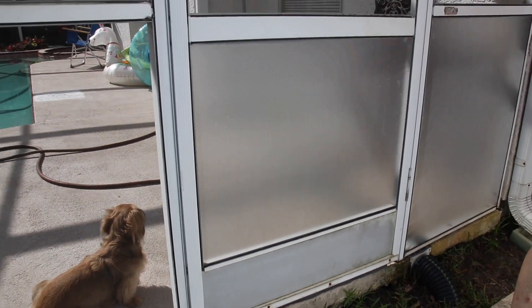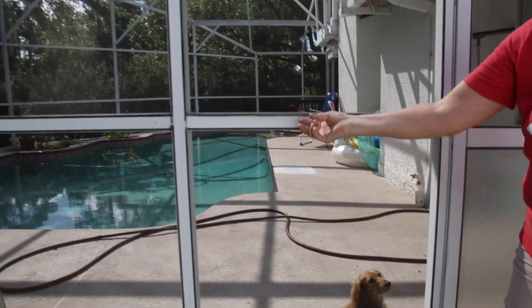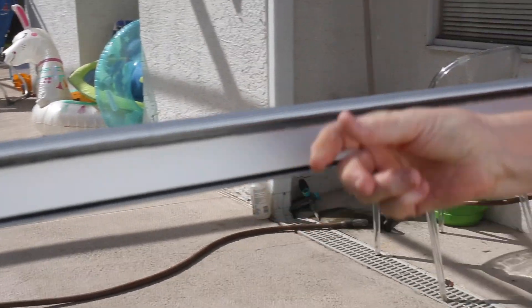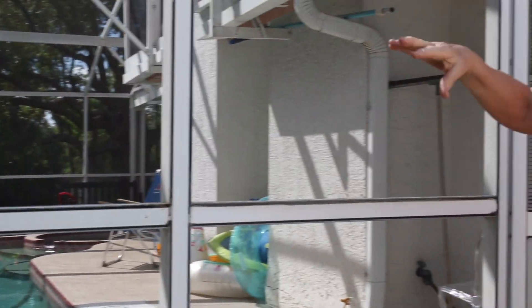I needed to get it replaced because all kinds of dirt and debris was coming into the pool area. I called the screen company and got a quote to replace it, as well as a number of other screens. Here's one right here that needs to be replaced because the spline has come out — you can see this one's very loose. There are some that have holes in them, and the quote was like $1,500.